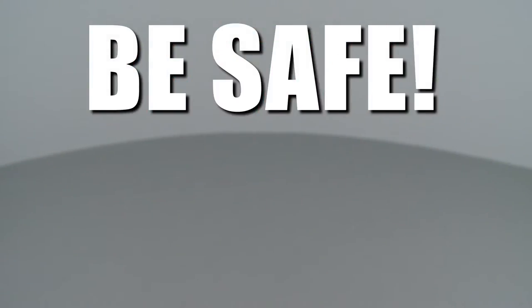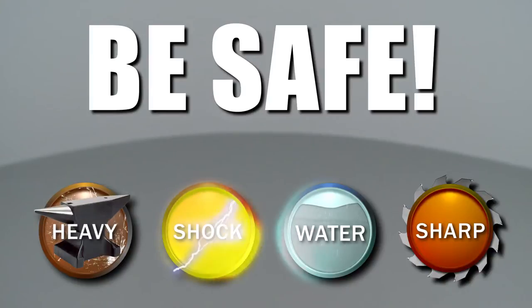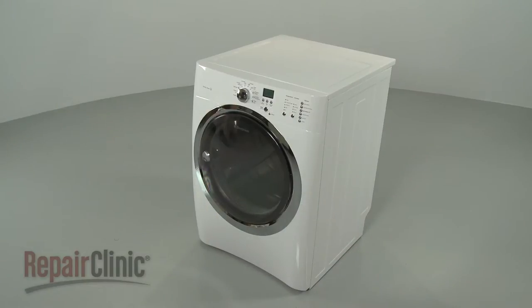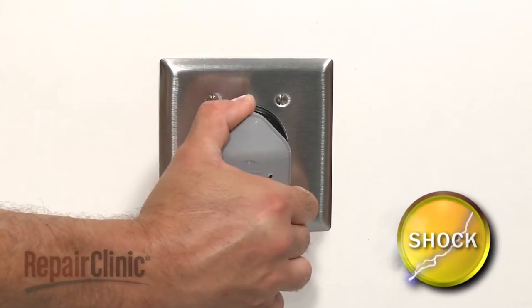Repair Clinic encourages you to perform this procedure safely. In this video, we will show one or more icons to alert you when to use caution. Before you replace the door switch in your dryer, be sure to unplug the power cord.